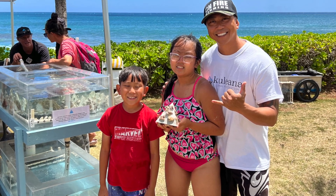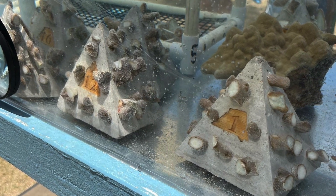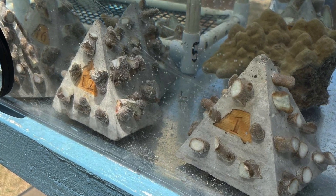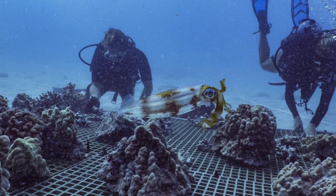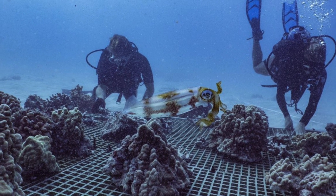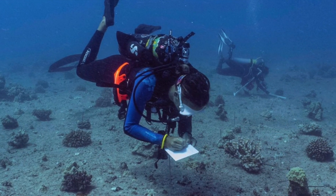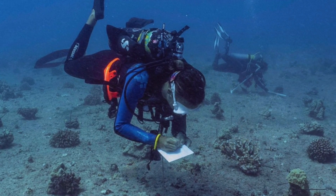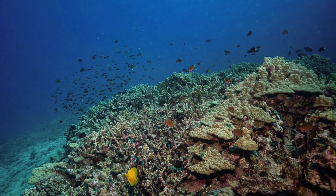Once it's all done and covered with room to grow, they put it back in the water and plant it to make a beautiful reef. This is where it starts off, then it grows, and they raise it almost like a garden. They keep monitoring it, keep track of it — a lot of research — and hopefully it grows into a thriving reef one day.